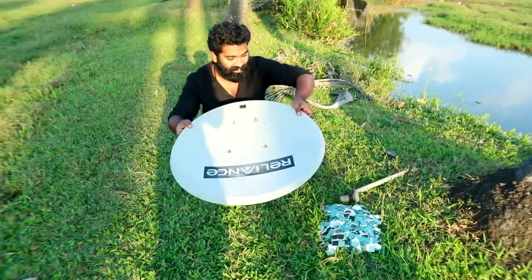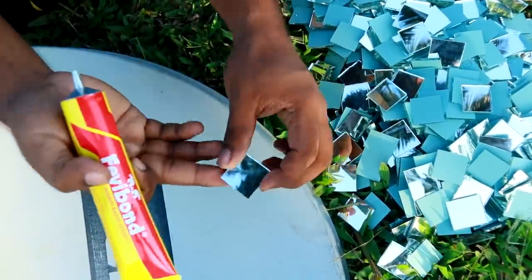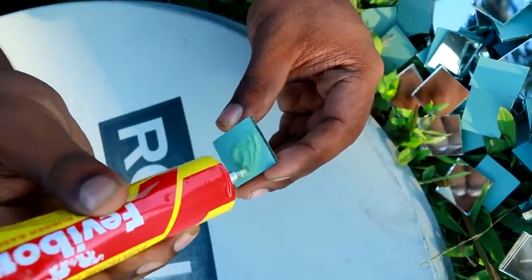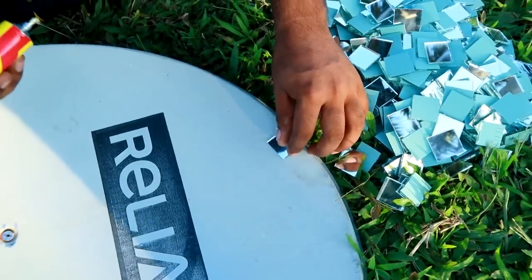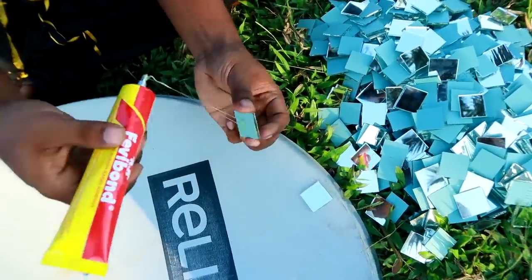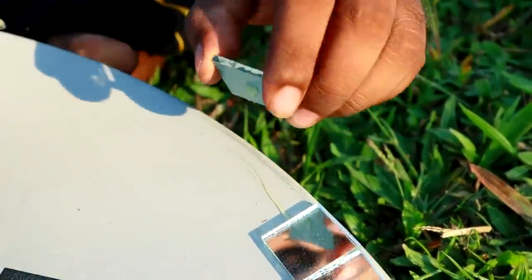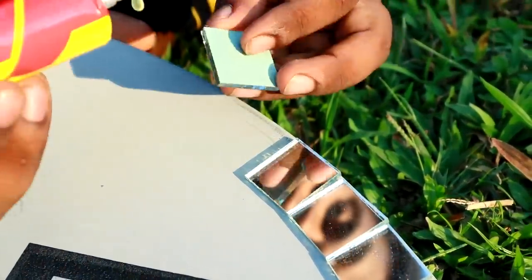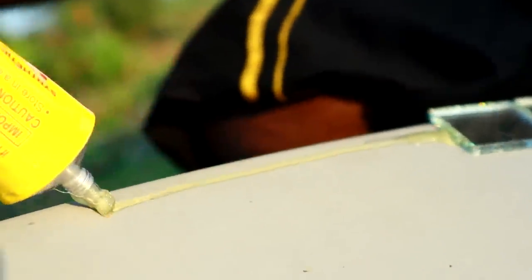We tried this glue gun — using a glue gun — so it would be effective. We put the pieces on and just go ahead and put them together firmly, so it bonds well. We put it in just a little at a time.